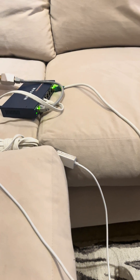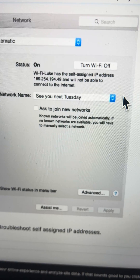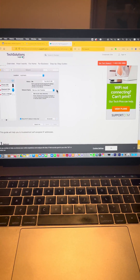It's happened to me like three or four times, and until I thought to go — wait, is that a self-assigned IP address? — I didn't know. But now you do know, and I'm pretty sure that'll solve the problem. Try it. Let us know.